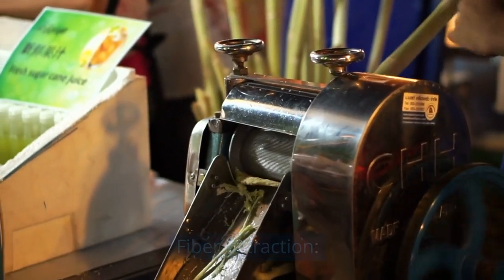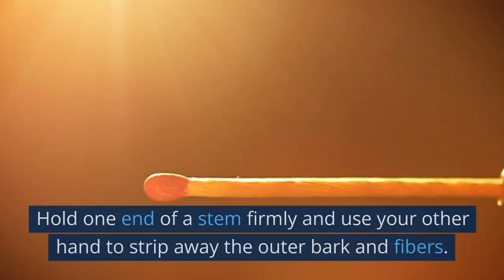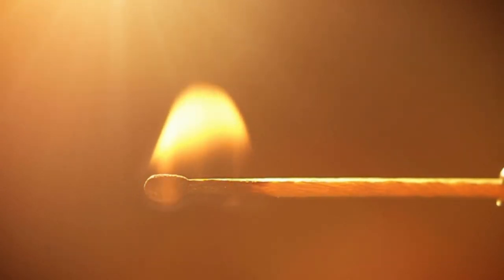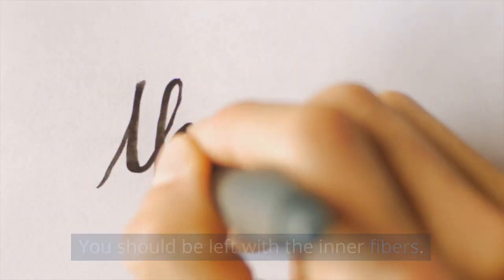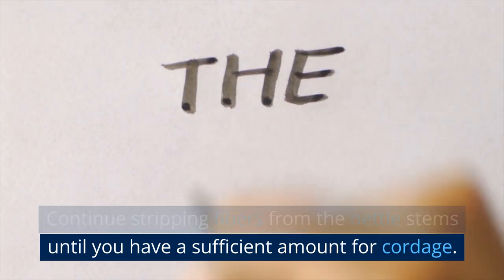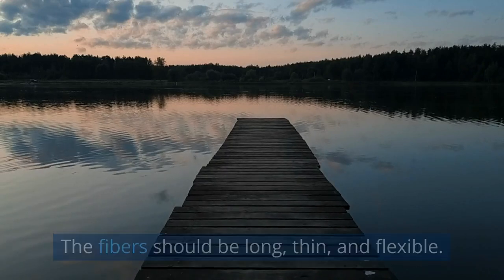Fiber extraction. After retting, remove the nettle stems from the water. Hold one end of a stem firmly and use your other hand to strip away the outer bark and fibers. You should be left with the inner fibers. Continue stripping fibers from the nettle stems until you have a sufficient amount for cordage. The fibers should be long, thin, and flexible.